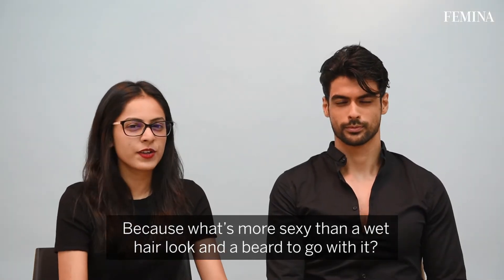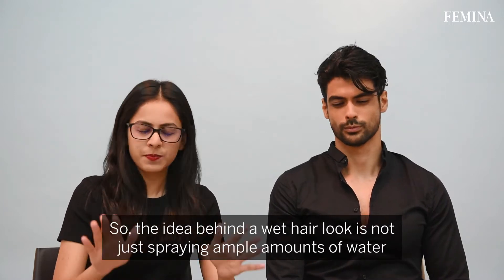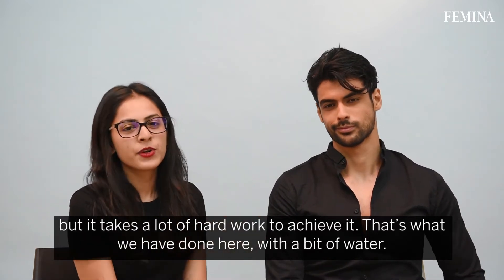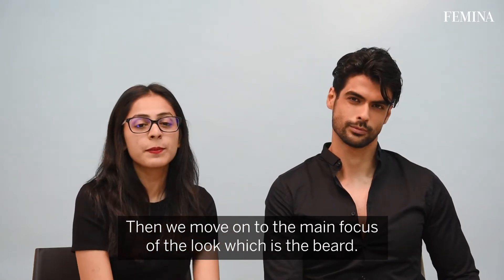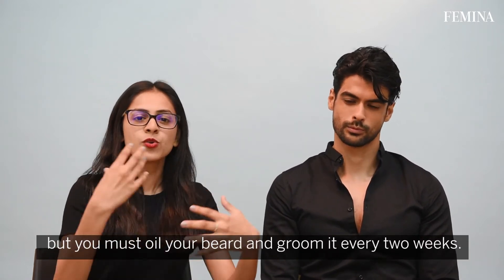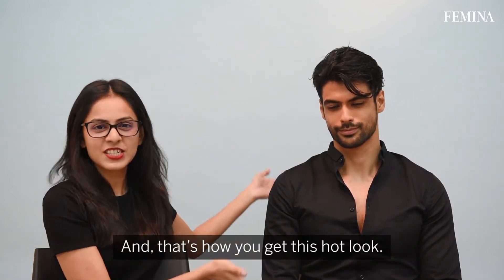What's more sexy than a wet hair look and a beard to go with it? The idea behind a wet hair look is not just spraying ample amounts of water — it takes a lot of hard work to achieve it, and that's what we have done here with a bit of spray and water. Then we move on to the main focus of the look: the beard. It's not just about cutting or shaping it, but oiling your beard and grooming it every two weeks. That's how you get this hot look.